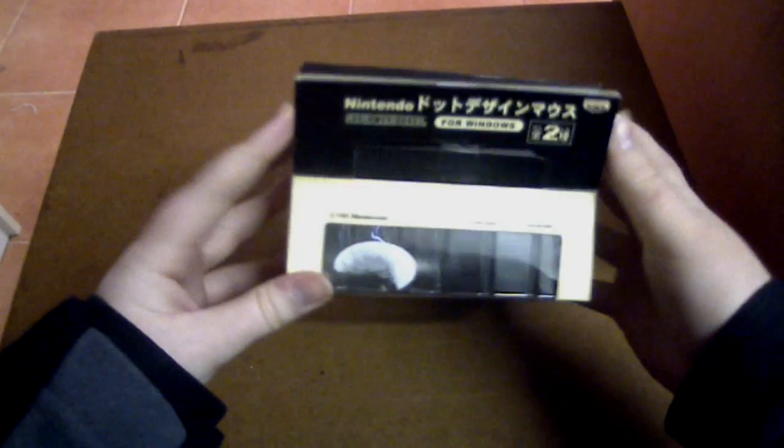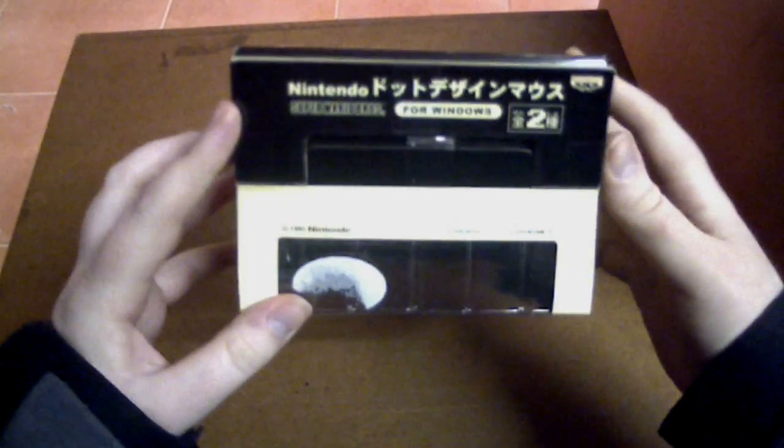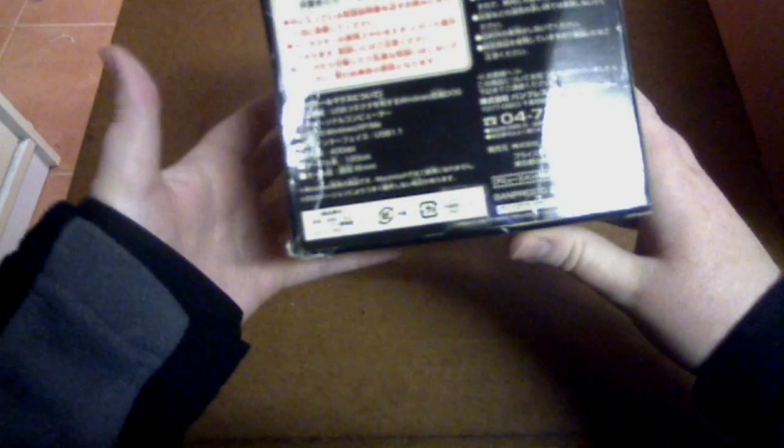Same sort of thing on the top — it just has information about the mouse and it says for Windows. On the back of the box there's a whole lot of information about the mouse. On the bottom here it says Banpresto 2005, and the specs include USB compatible, 400 DPI, for Windows.